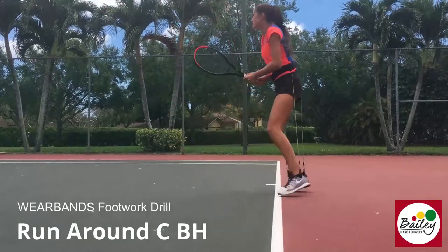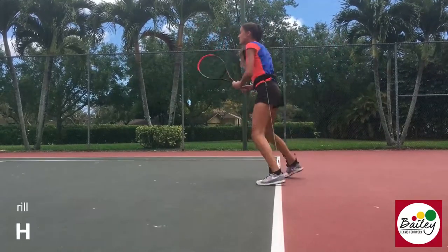Drive it with the hip. Backhand. Then backhand down the line — go, go, go.